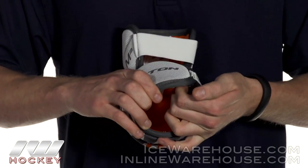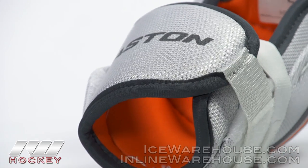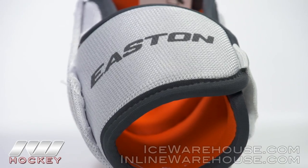You also have some comfort foam that sits on your forearm. You get some pretty decent protection — not optimal, but you are getting good protection all the way around the forearm area.